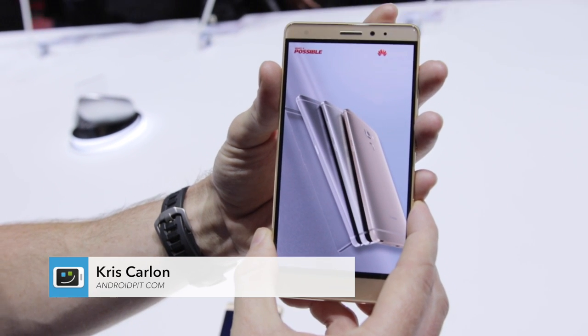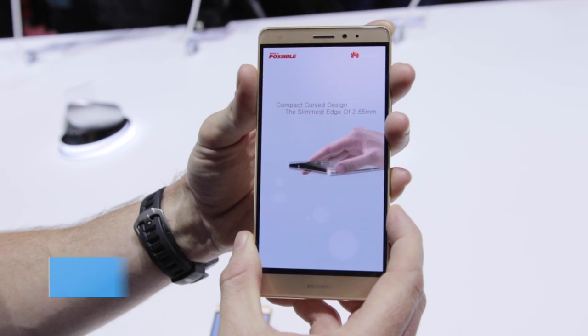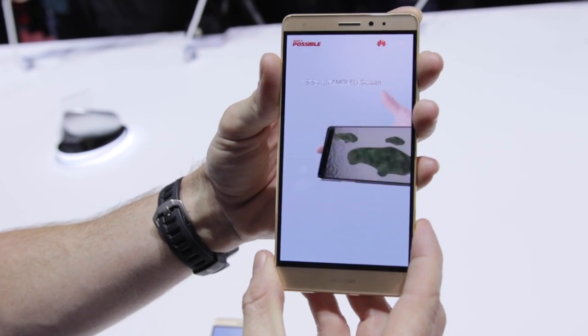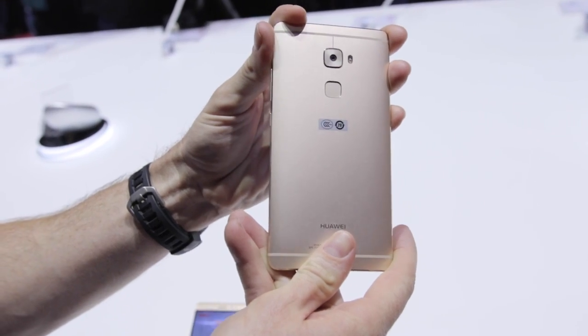Hi guys, this is Chris from AndroidPit.com. We are here at IFA 2015 with the Huawei Mate S which has just been announced. You can see up front we've got a pretty similar design to other Huawei devices that you would know — obviously a very nicely put together device.